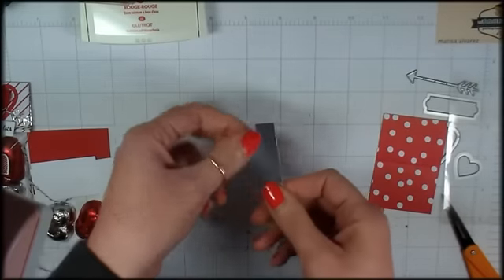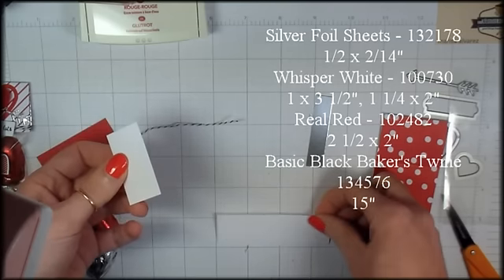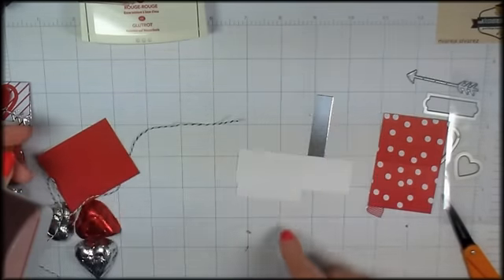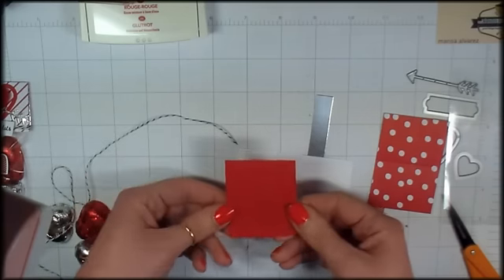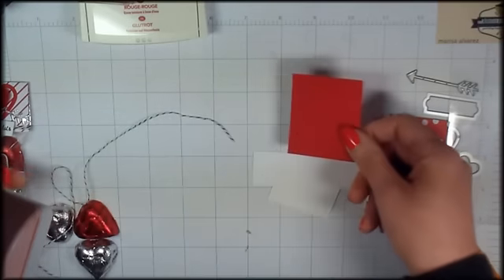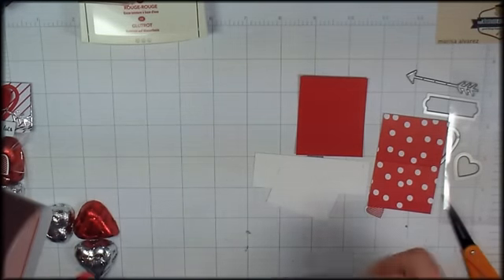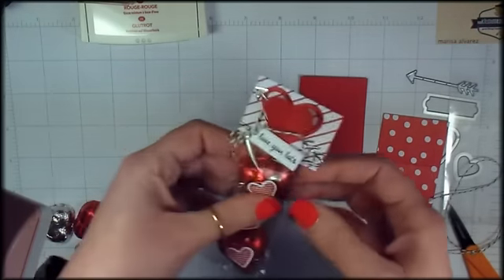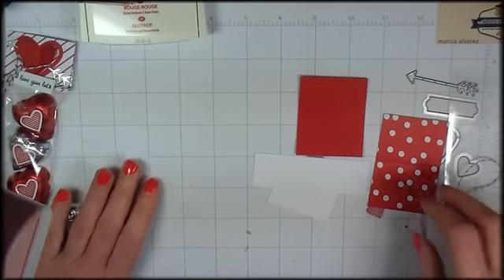I've got a piece of silver foil that's 1½ inch by 2¼. Some scraps of Whisper White — this is 1 by 3½, and this is 1¼ by 2. They're just little pieces to do your die cutting and stamping. And then a scrap of real red card stock, and that's 2½ by 2. I've got some black and white baker's twine, about 15 inches — it's got to be a little bit longer because we're going to wrap completely around the treat.